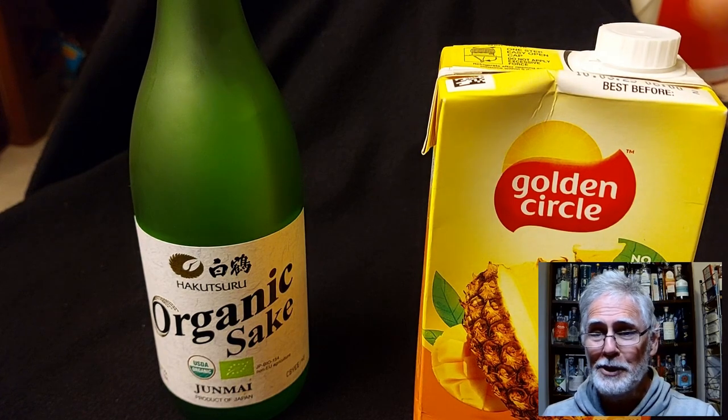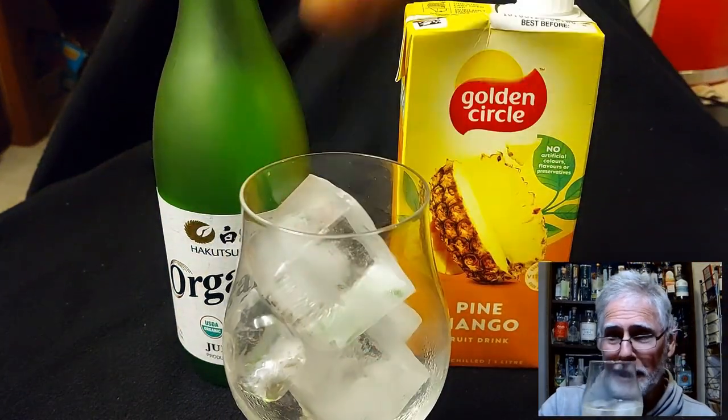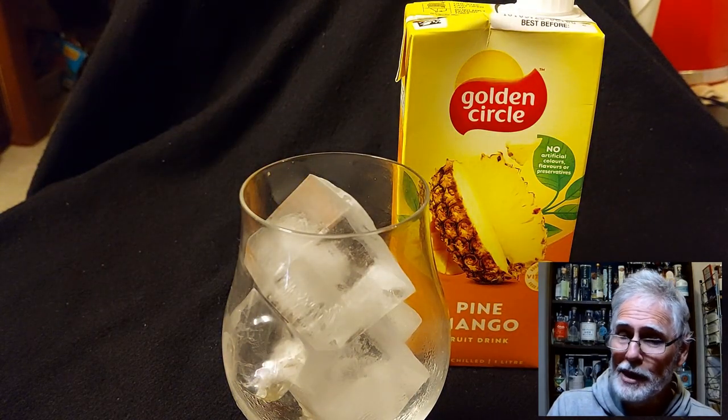People, my people, welcome back to Best Aussie Booze and Reviews and this is going to be the quickest cocktail recipe that you'll make up all year. This is it. I've made up myself a large glass. It is a sake fruit juice cocktail as you can see.